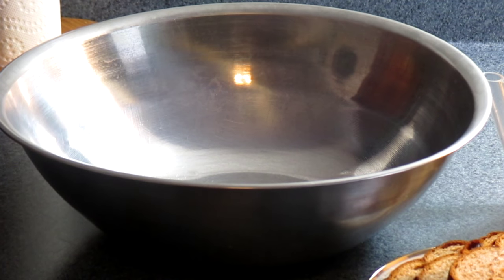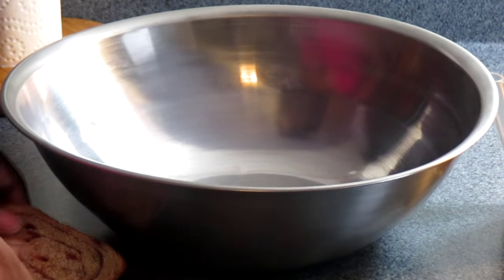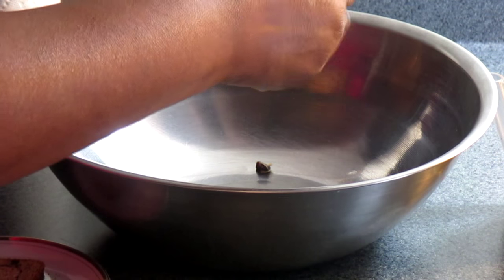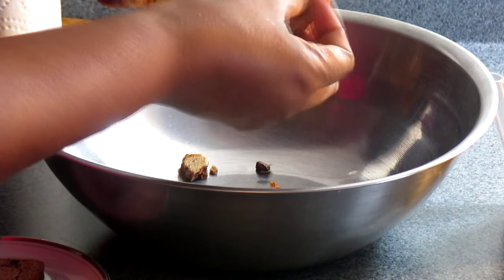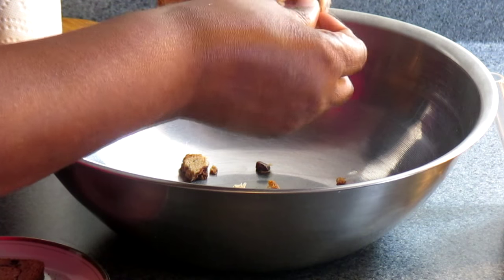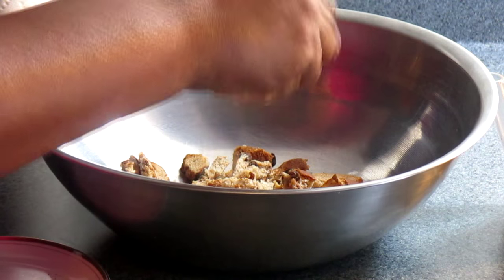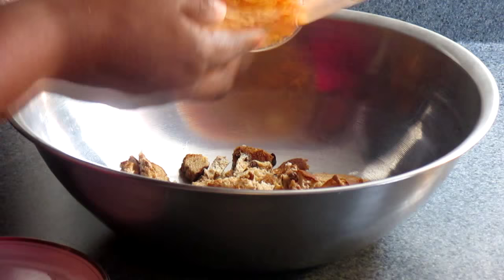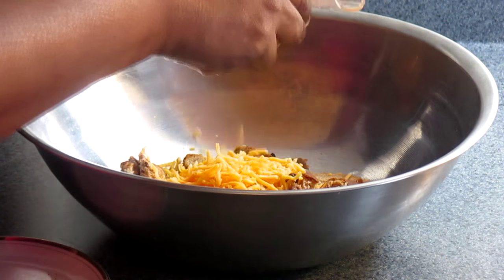The first thing I'm going to do is get the bread and just break it up in tiny little pieces. Make sure you break it up — not too small — nice bite-sized pieces. I'm using four slices. Next, I have a cup of cheddar cheese: I want to use half of it now and save the other half to top it off once I'm ready to put it in the oven.